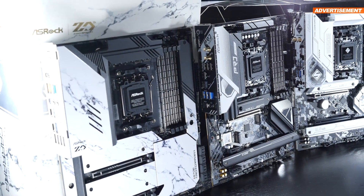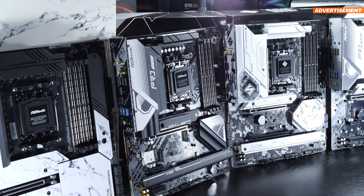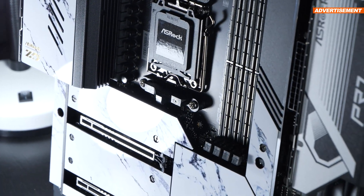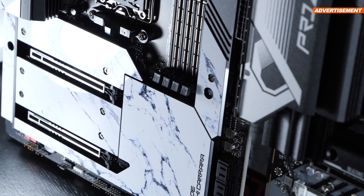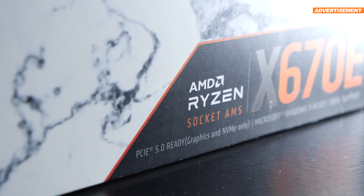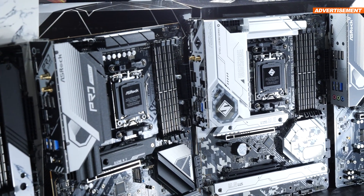The new Ryzen 7000 series processors have officially been released and are available for purchase. Since the new CPU generation requires a new socket, you're of course forced into buying a new motherboard. It's just a shame that motherboard prices have gone up significantly for this new generation, especially when looking at those high-end models. Which is why you'll surely often hear one and the same question: which AM5 motherboard is the right one for you at the end of the day?